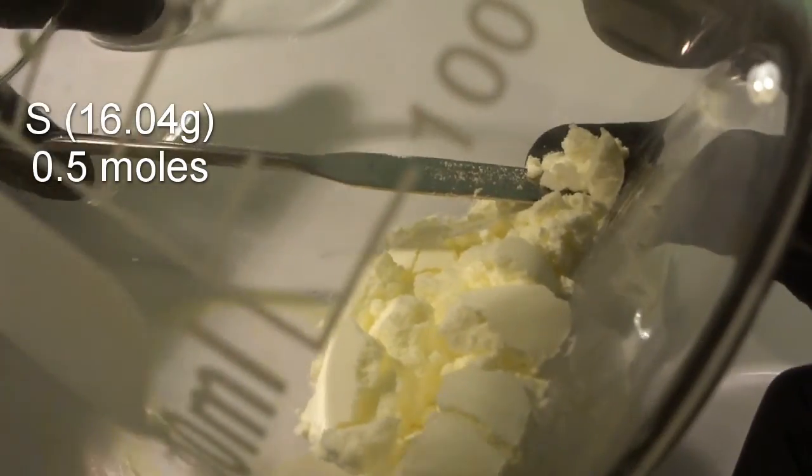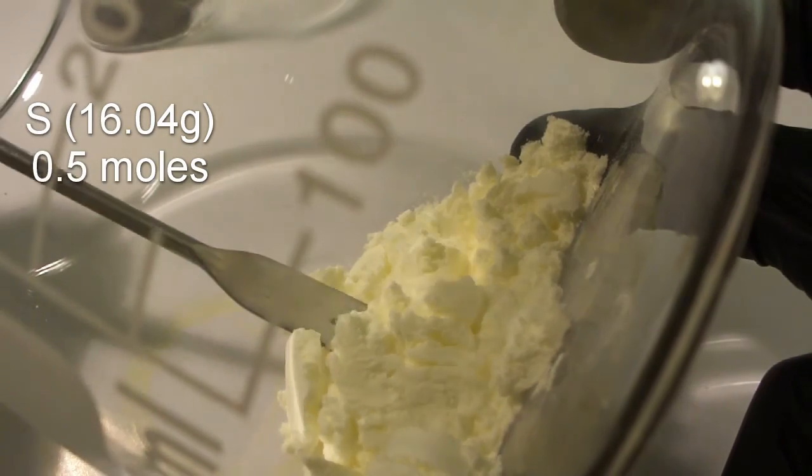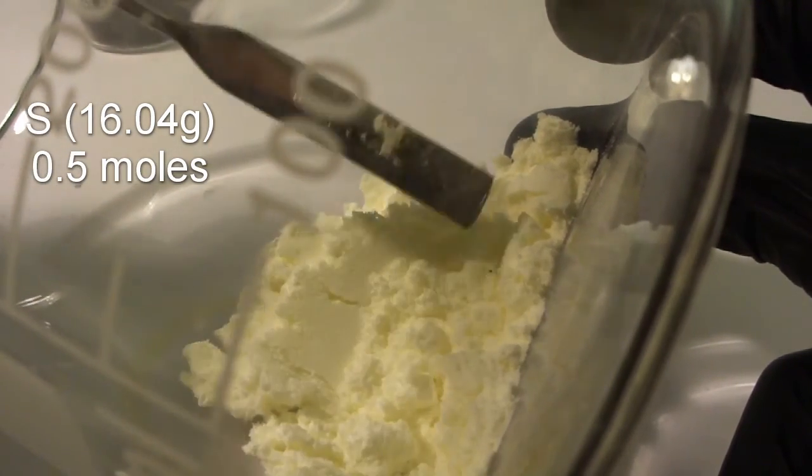Next, measure out 16.04 grams of flowers of sulfur. It is a yellowish, odorless powder. We've got some lumps in there but nothing serious.